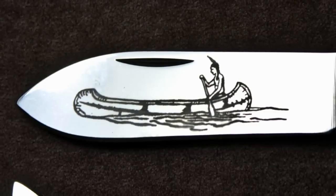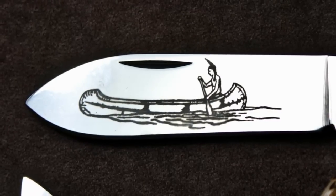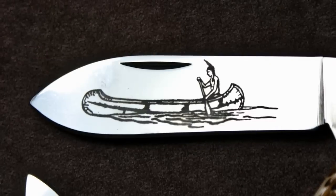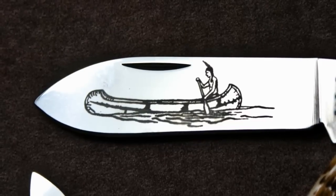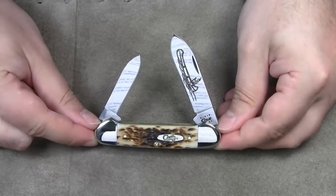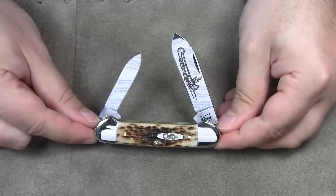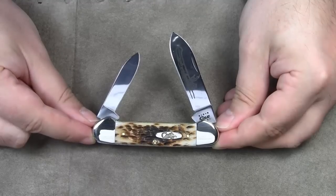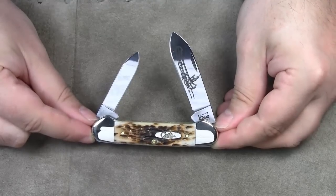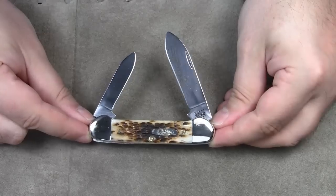Of course the canoe pocket knife pattern hasn't anything to do with canoeing itself. But Case Cutlery commemorates the cultural heritage with this blade etching of an Indian in a canoe. The canoe knife pattern is an equal end style frame with distinctive bolsters at both ends. The name comes from the fact that both bolsters curve up to give the handle the outline of a canoe.